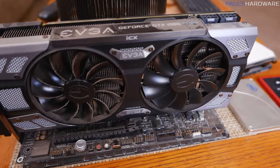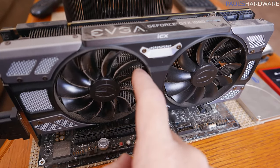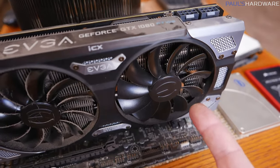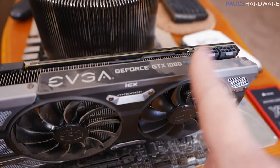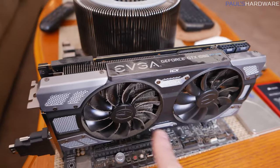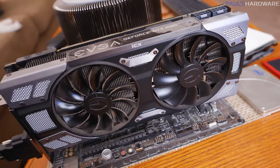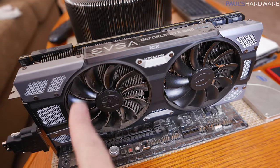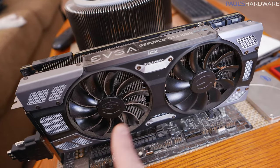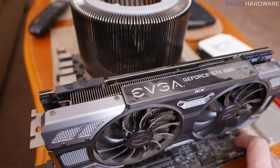Contrast that with our graphics card — the left fan has been spinning pretty much 24/7 because this system is on 24/7, and the right fan has not, because of EVGA's intelligence. This is a FTW2 ICX version of the GTX 1080, which has intelligent thermal sensors placed around the card and will only spin the fans it determines need to spin up. I'd like to go in and reduce the threshold so that neither fan spins for typical HTPC duties — they should only spin while I'm playing games.